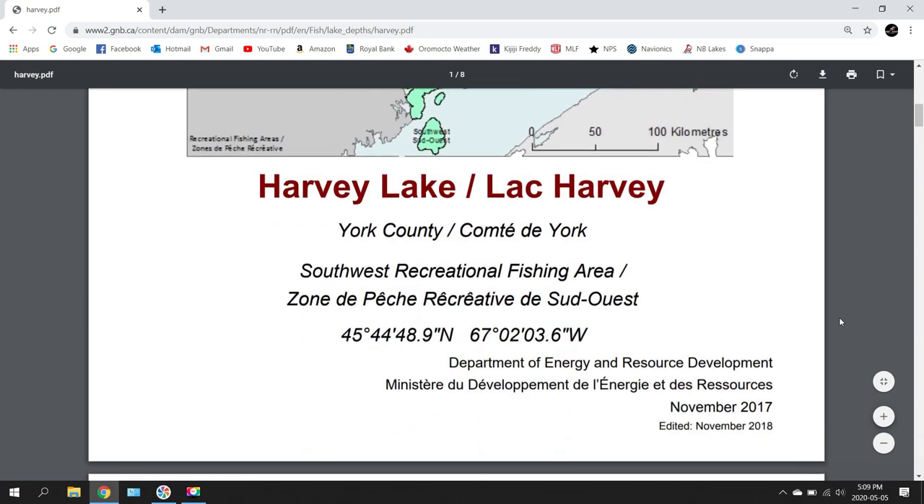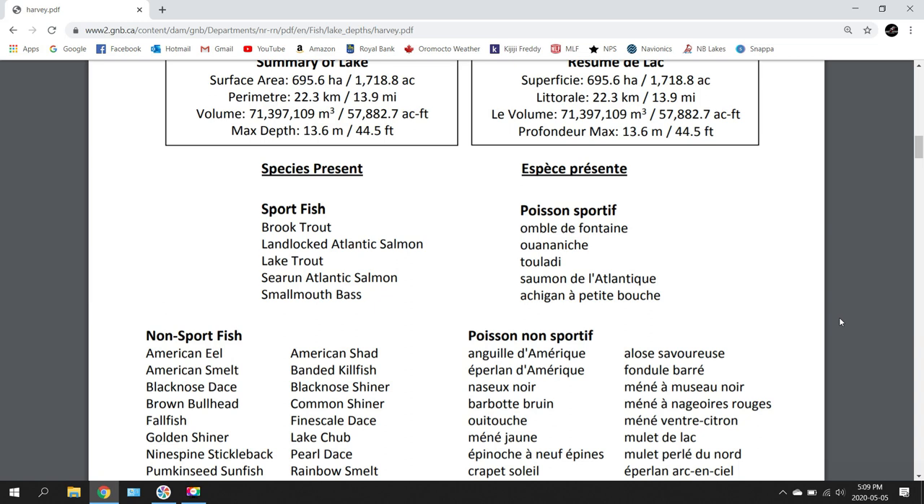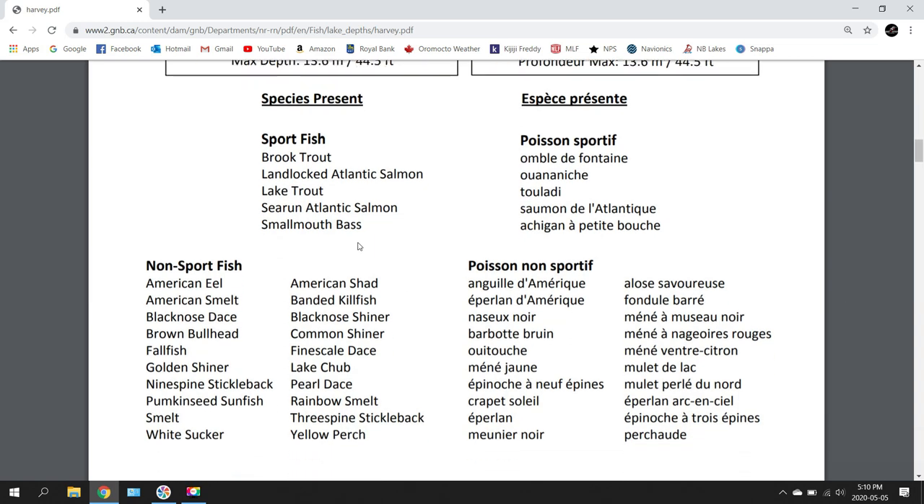A little further down, it shows you what species — both sport and non-sport fish — are available in this lake. Here's a little trick to remember: although we're going for smallmouth bass, which you can see listed under sport fish, take a look at the non-sport fish too. That'll give you a good idea of what the bass might be eating. For example, if you see smelt listed, there's a good chance the bass are feeding on them. You can Google smelt and see they're silver with black on top — that tells you what colors to use.